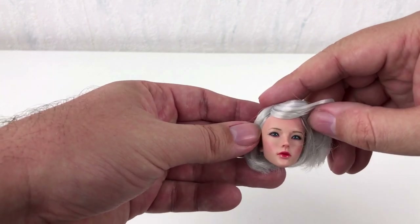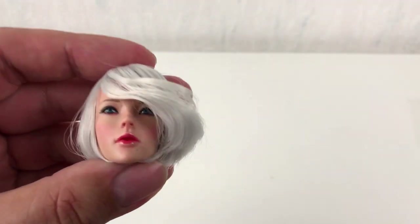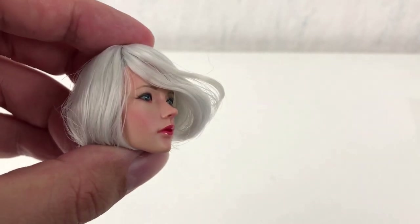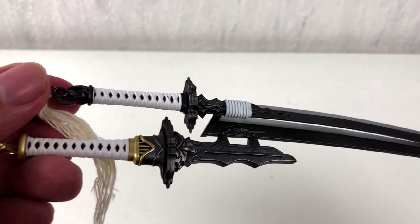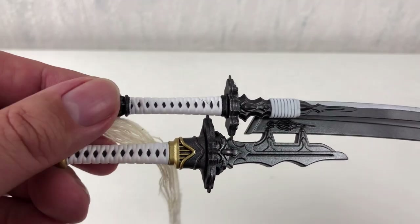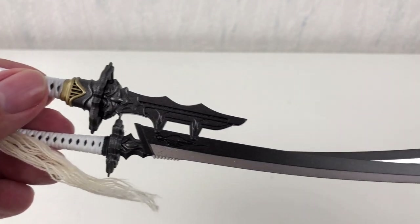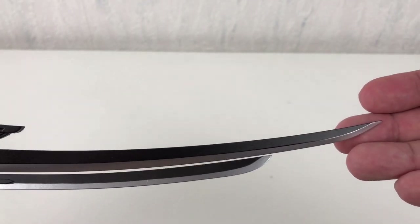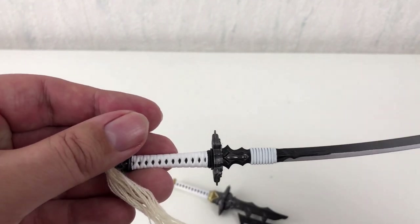Always very important for a good figure is the head. Let's see what we've got here. A very pretty face. A beautiful girl indeed. And finally let's take a good look at the weapons. I know these two swords have names, but I don't know them right now. Maybe someone can look it up and leave a note in the comments.